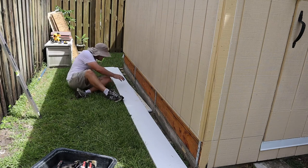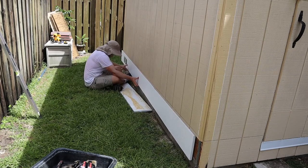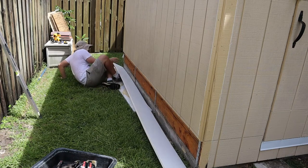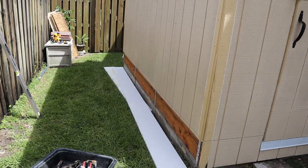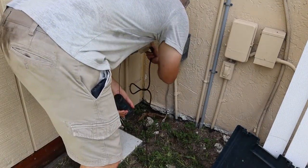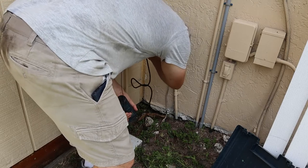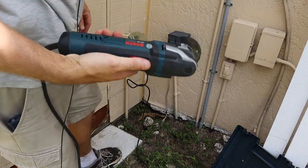Now we just got to do those cuts on the front and the back — I'll do those off camera, it's getting hot. My apologies for not giving you guys the play-by-play here, but I'm kind of up against the clock with the weather. Couldn't fit the circular saw on that corner, so I scribed a line and I'm going to use this Bosch oscillating tool instead.